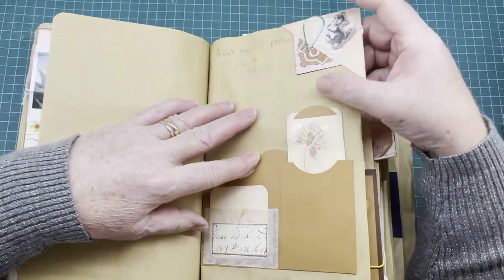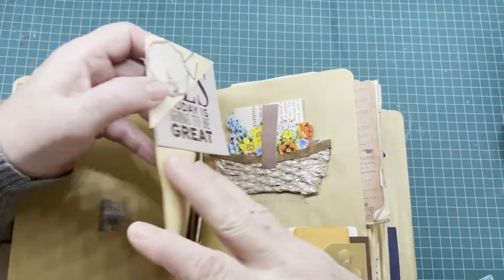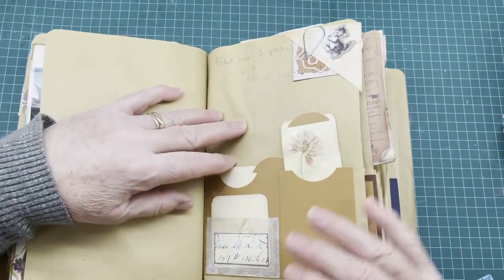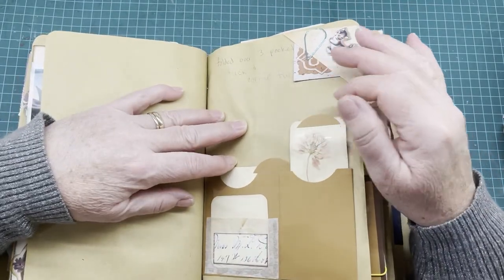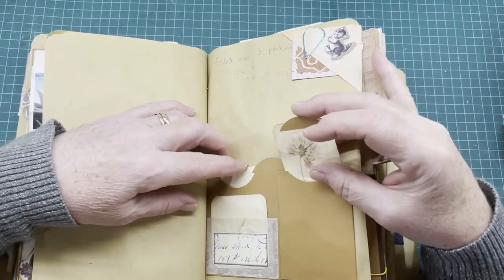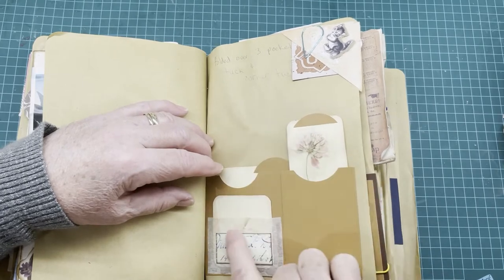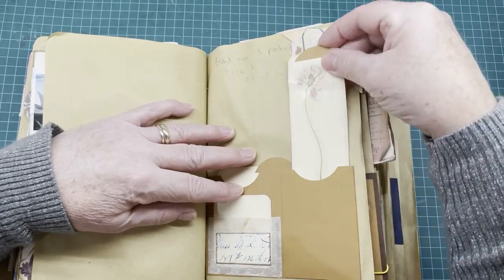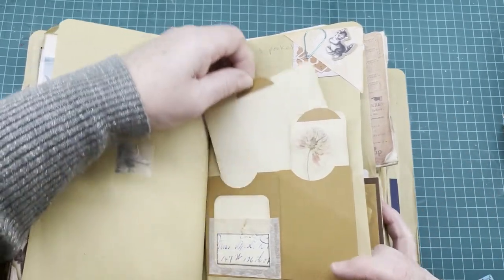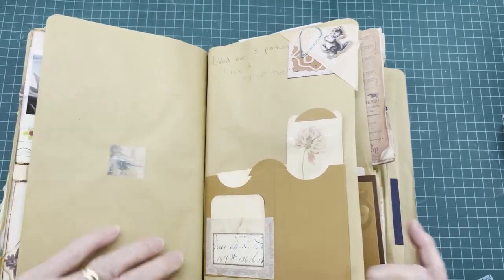On this side we have another corner tuck at the top — on both sides it makes a tuck spot. And here we have a three-pocket tuck. There's a tag on the front in this little pocket, a longer one here, and at the back another tag tucked in there.